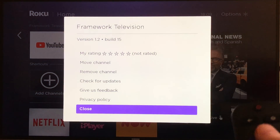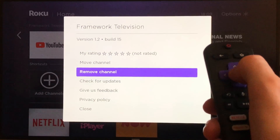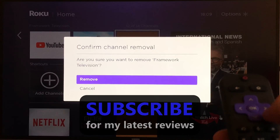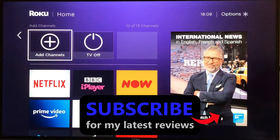It gives you an option to scroll up to remove the channel — just tap OK. It asks 'Are you sure?' — tap OK, and that's it. Thanks for watching, and if this video helped you out, I'd really appreciate a thumbs up.